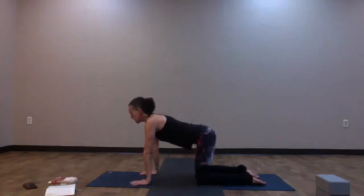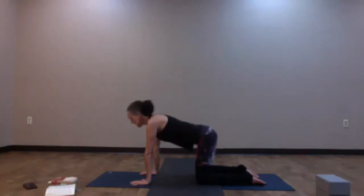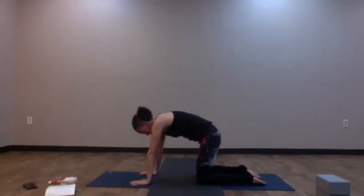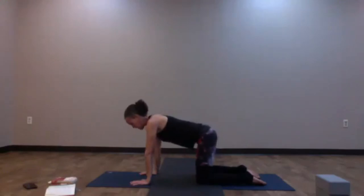Back in neutral tabletop, take one round of cow and cat. As you inhale, drop the belly, look up, tailbone up. Exhale, chin to chest, press the earth away, round the spine. Coming back to our neutral spine, we're going to come into Adho Mukha Svanasana, or Downward Facing Dog.